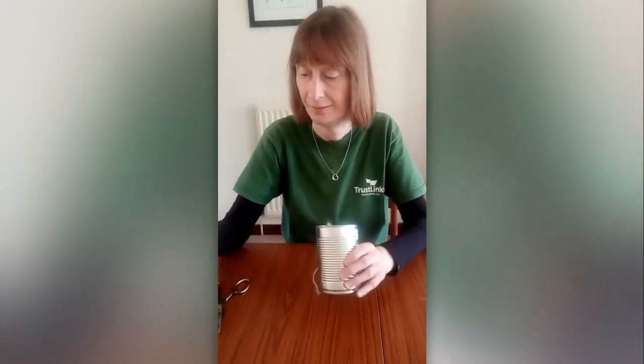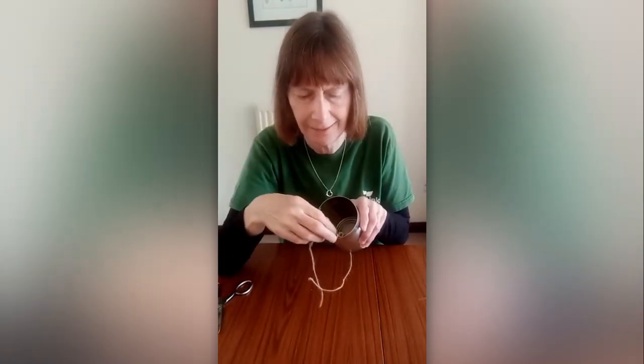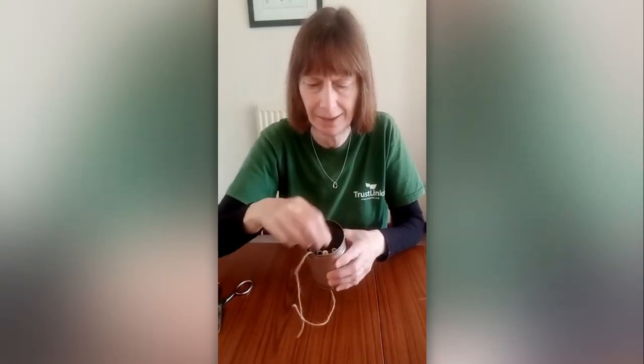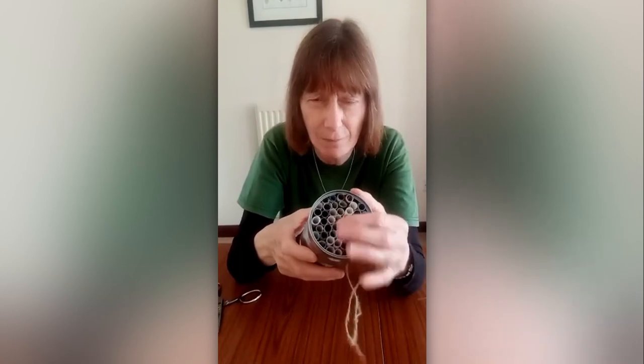This is the bit where you probably want to get the whole family involved, because you're going to need quite a few tubes. Start packing them into your tin — you'll need quite a few, gradually packing them in until they're really nice and tight. As you can see, I've filled all the tubes and they're tight so they won't fall out. There are about 50 tubes in there, so it's definitely one for all the family!